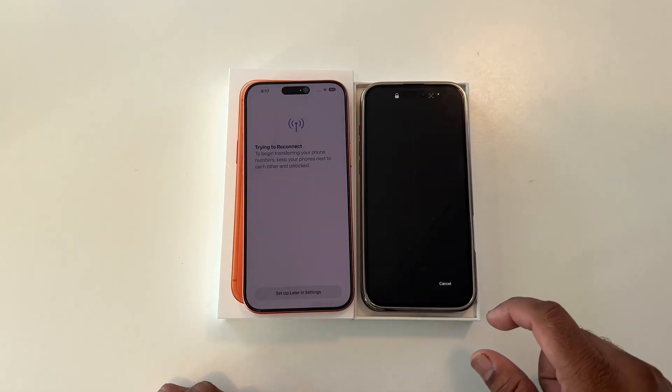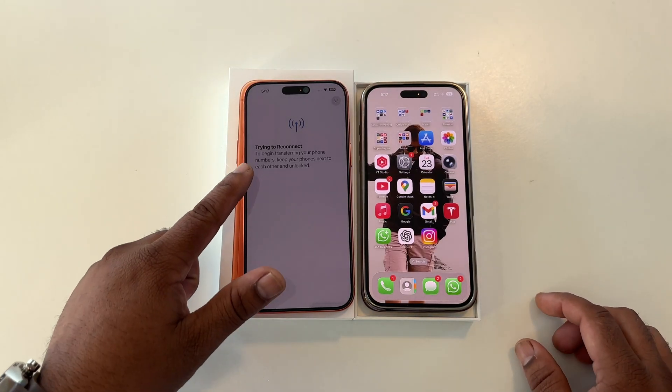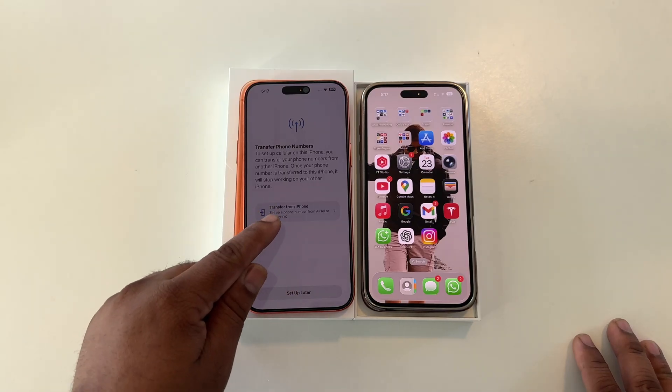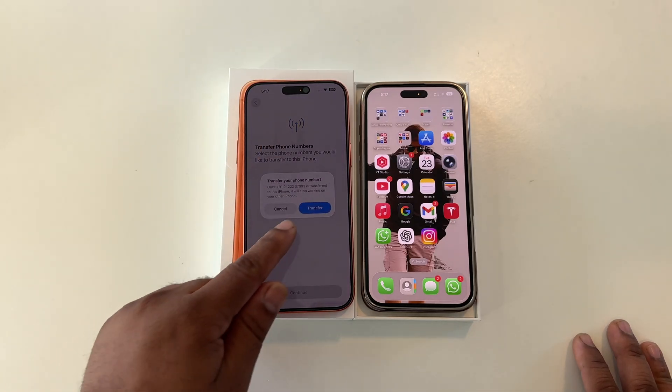So let's check it out. I have already transferred my entire data from the old iPhone to the new iPhone, and now this option is appearing. To transfer the Airtel eSIM, I simply say yes, then select the Airtel network and tap continue.